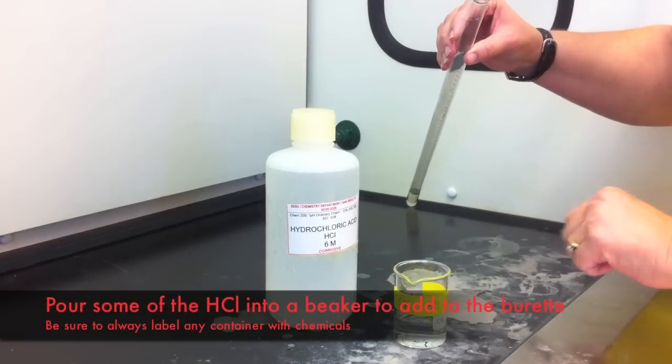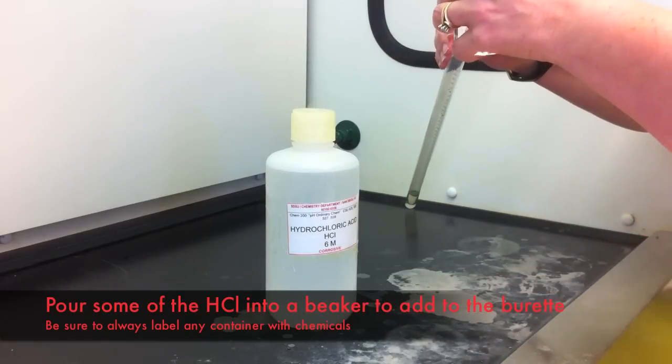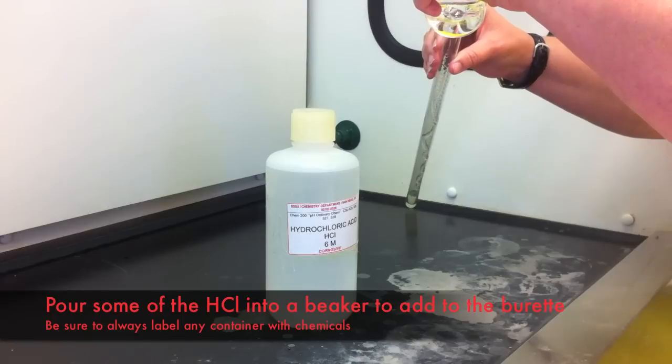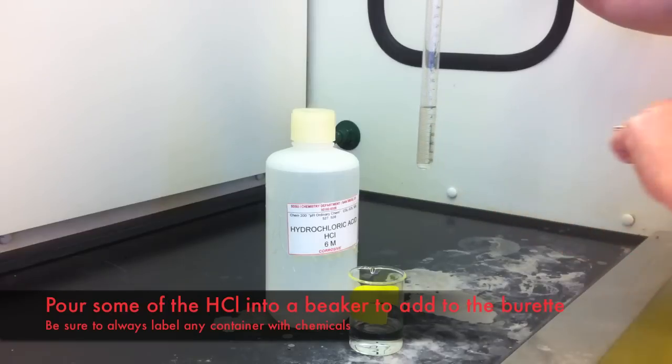Once you've prepared the magnesium ribbon in the copper wire cage, you'll need to collect some hydrochloric acid and fill a portion of that into your burette. You'll only require about 10 to 15 milliliters of hydrochloric acid, so use a beaker to pour it into the burette.